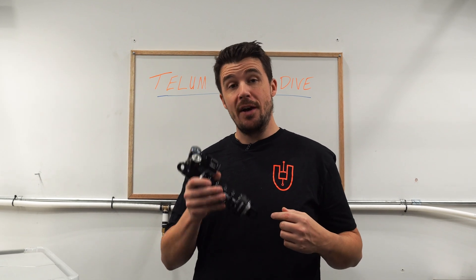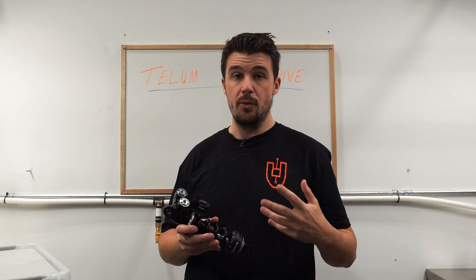Hi guys, welcome back to part two of our Telum deep dive videos. If you haven't already, check out part one first, as some of the sections in this video will make a bit more sense if you have that context already. In this video we're going to continue our in-depth look at the design decisions and why some of those decisions were made.